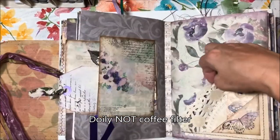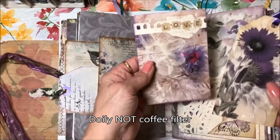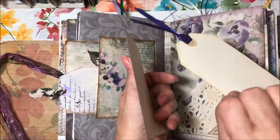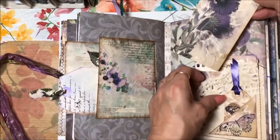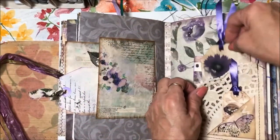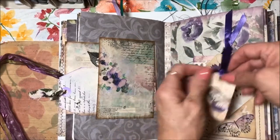This is a coffee filter that I coffee-stained, and I've got a couple of cards in here for journaling. This one goes in the back, and then there's a second tuck right here and a little tiny journaling card in the front.